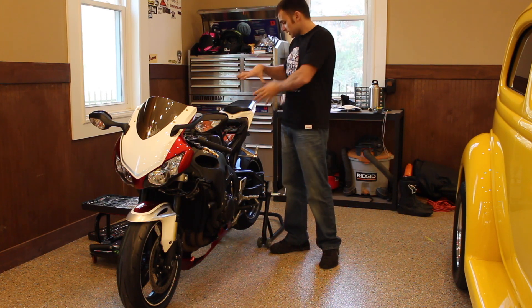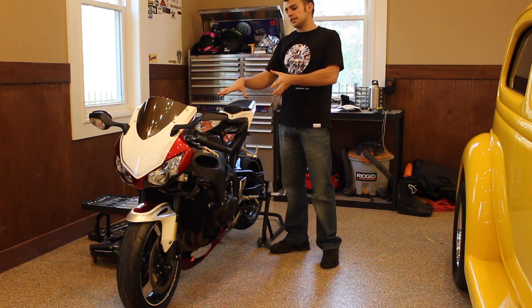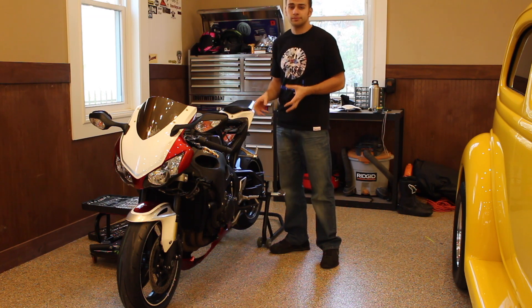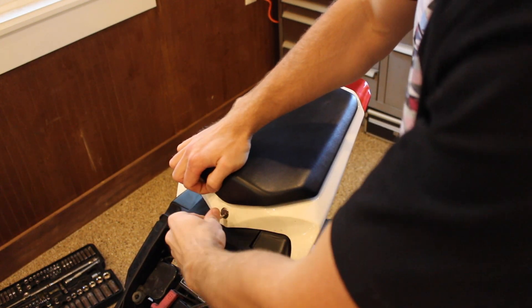So, first things first, I'm going to remove the entire tail section — all the plastics and everything, the tail light — and then I'm going to take the gas tank off and we'll go from there. First things first, you're going to remove the rear seat and get it out of your way.